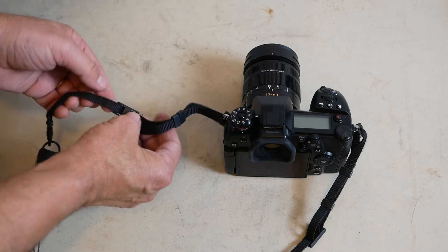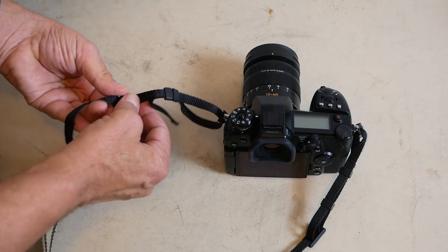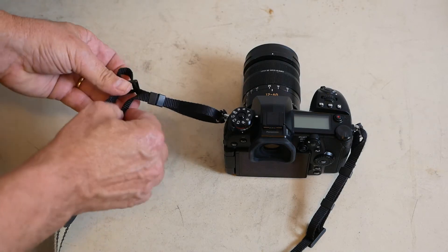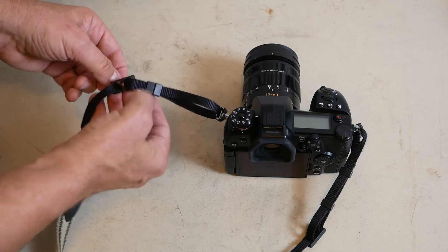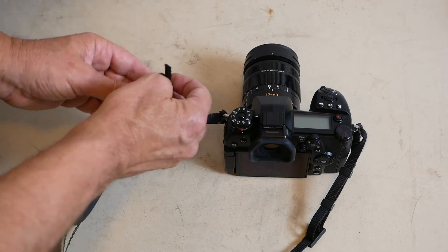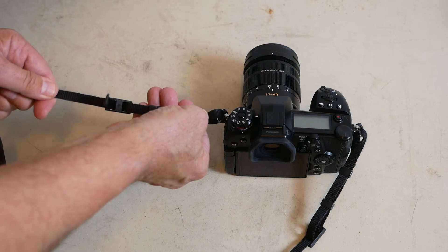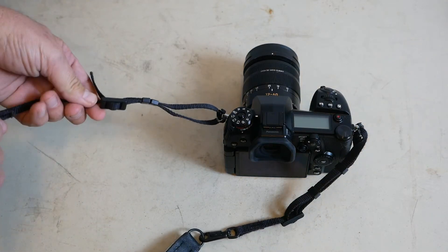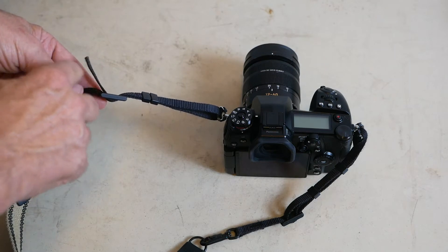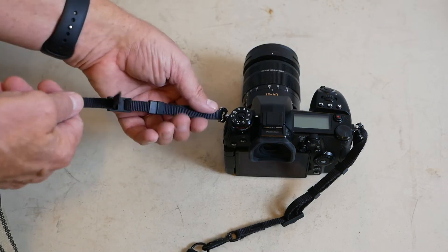Most people then thread the strap through the eyelet like so, back around — and there they go. That's how most people do it. Now you've got this thing dangling out, which I've never been happy with. This bothers me.